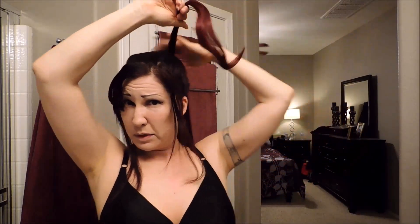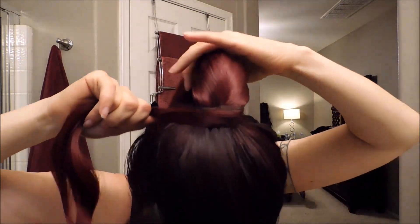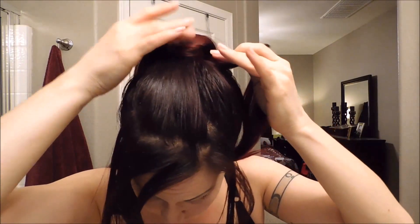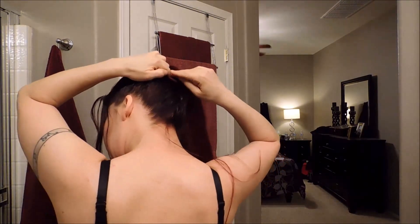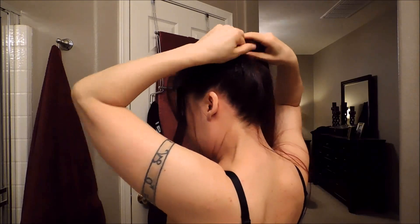You want to make sure that the velcro attaches. You'll be left with this piece right here — take it and wrap it around the entire ponytail. Make sure you cover all traces of the fall. Wrap it as many times as it'll go.